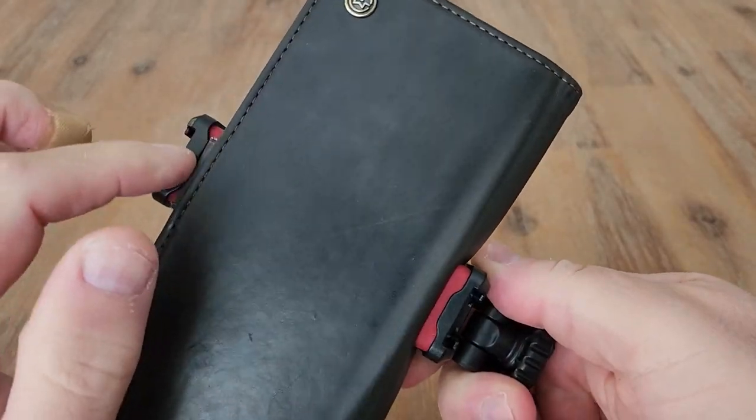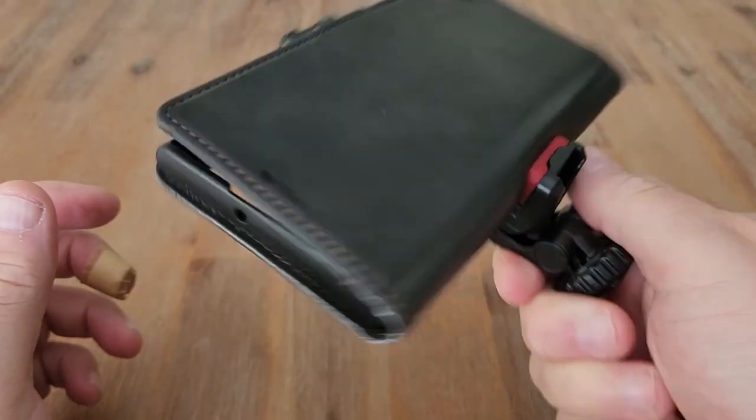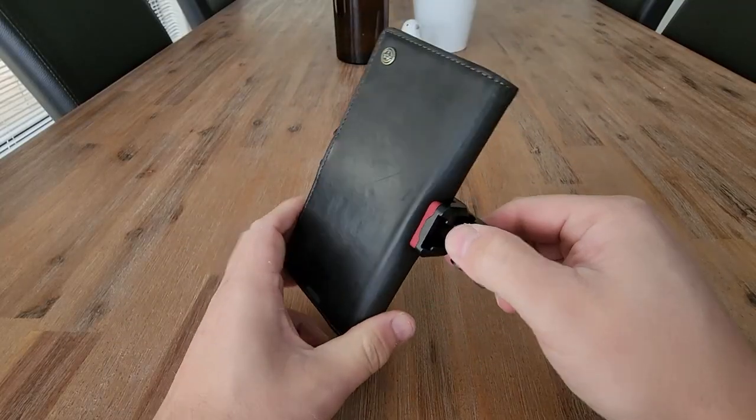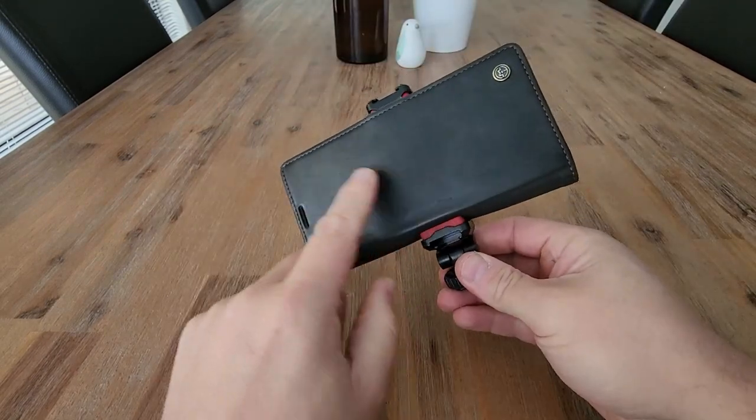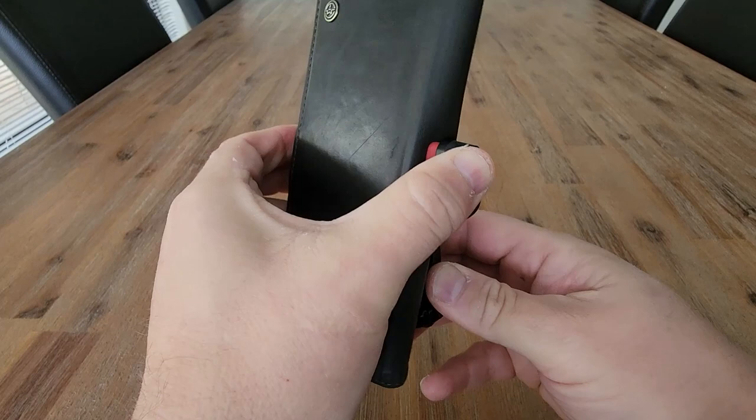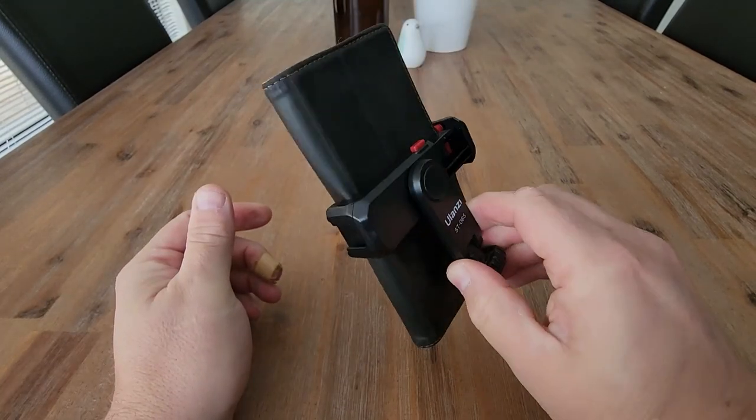I really like that it's rubber at the top and bottom, so you're definitely not going to hurt your phone when it's in there. As mentioned, this would screw into any tripod base that you've got, and then you've got the ability to move that back to front or twist your phone around to different angles as well.